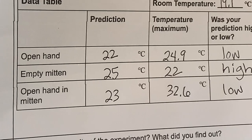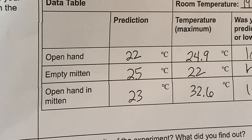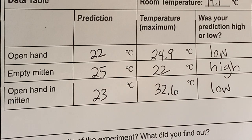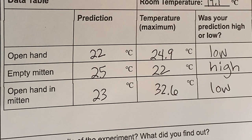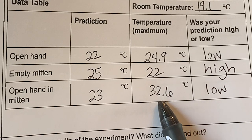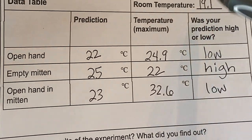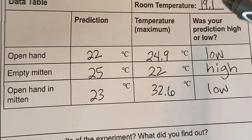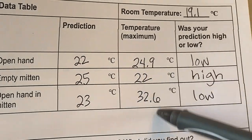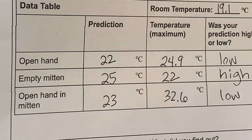This is our complete data table. The highest temperature was when the open hand was in the mitten — 32.6 degrees, which is by far the highest. The empty mitten by itself was the coldest temperature recorded in the experiment, so it did not create its own heat. What the mitten did was trap my body heat so that it did not escape out into the colder air. Heat always transfers from hot to cold, and the mitten trapped the heat from my hand the best.